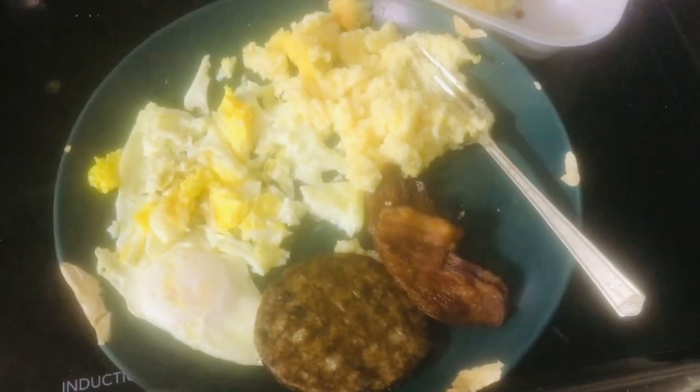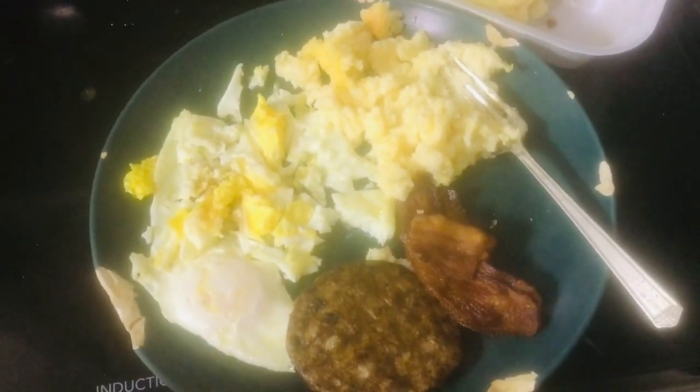Or partly breakfast meal on the induction thing that I'm not very well experienced with. So far I haven't burnt anything. Anyway, everybody have a good day. See ya!